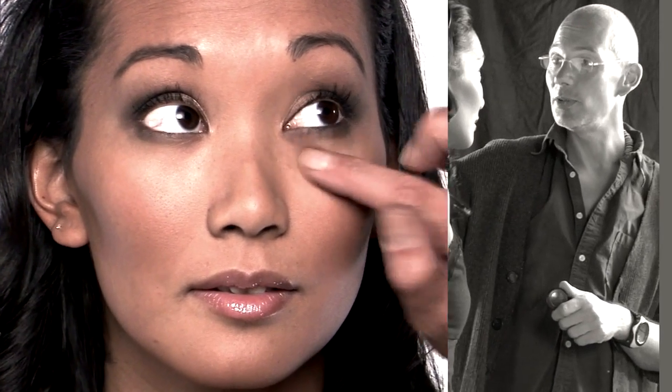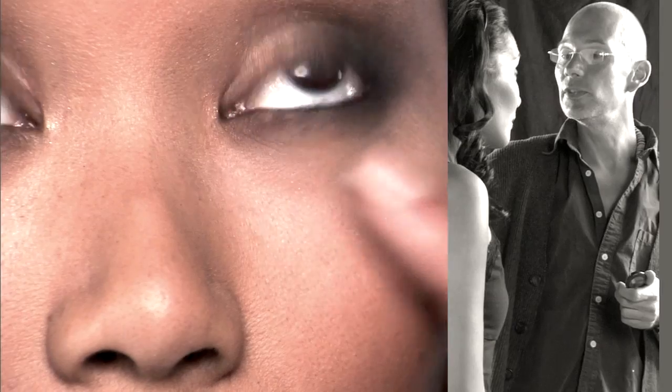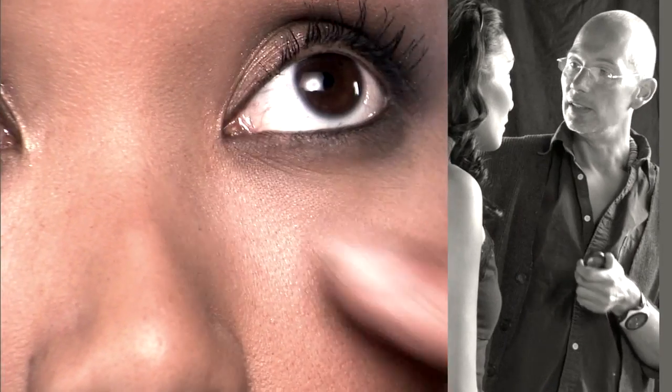I gave you some smoky eyes. They are very dark. And now what I'm doing is I'm going to put a little concealer underneath that is a little bit lighter than your own. What it does, it just emphasizes even more the eyes.